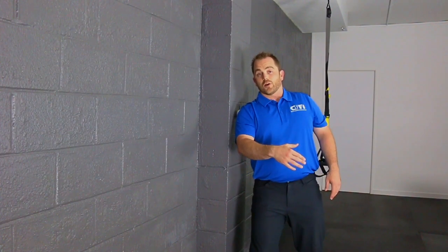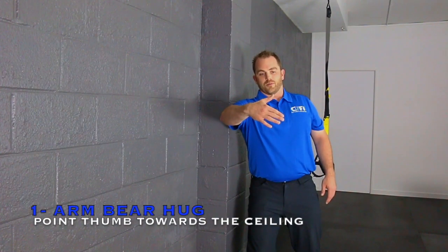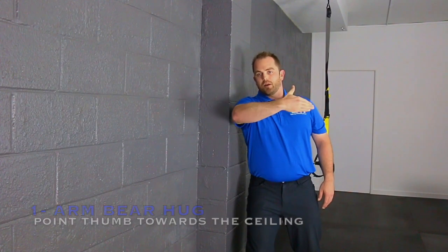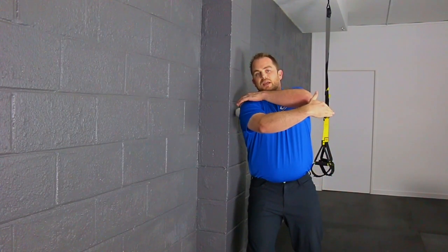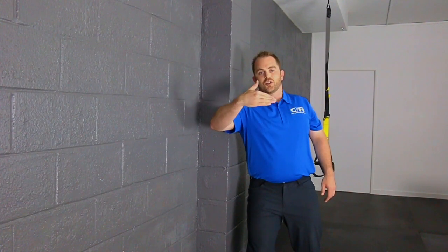Once you find a spot that's super tender, you can start by bringing your arm up to about chest level and going to hug yourself, then wrapping around, letting the elbow drive the movement. That lacrosse ball is panning in as opposed to your shoulder muscles, and it's kind of not allowing it to extend like it should.